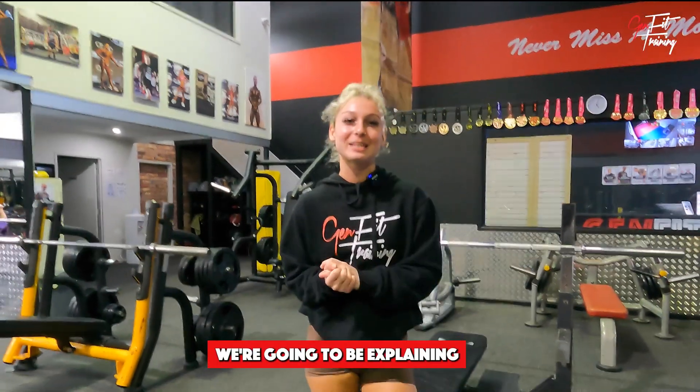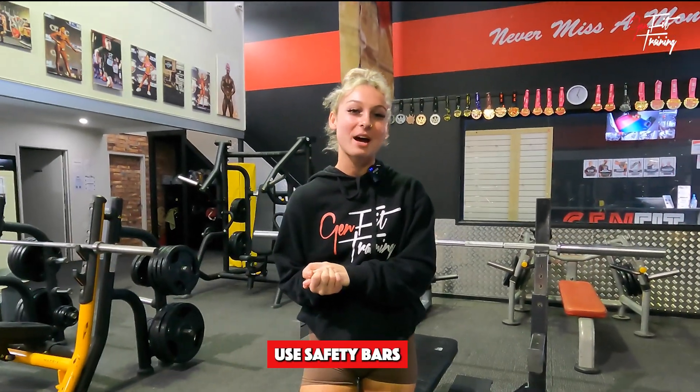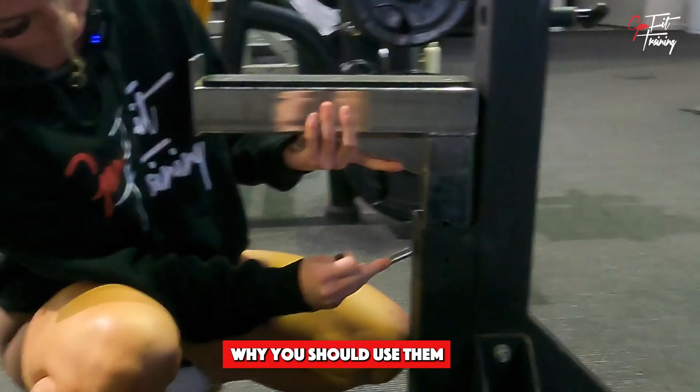Hey, it's Jamie from Genfit, and today we're going to be explaining why you should use safety bars, and more importantly, why you should use them when you're bench pressing.